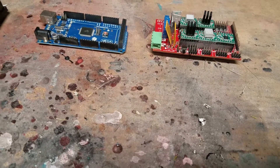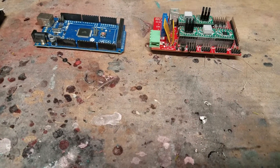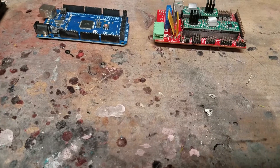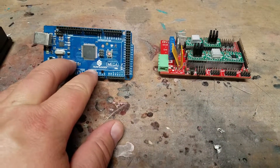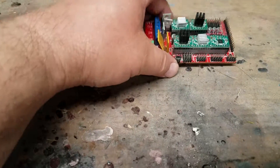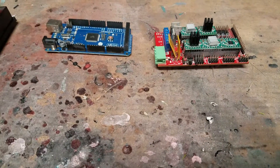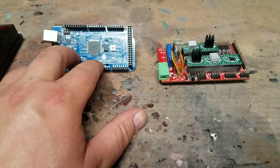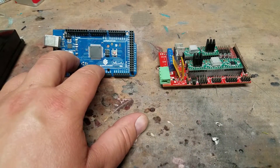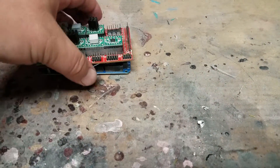For most of you who have 3D printers — i3 variations specifically — you're dealing with an Arduino Mega and a RAMPS board. And while they're good, this is an 8-bit processor with 16 MHz running speed. That's great and all, but we need to step it up a bit.